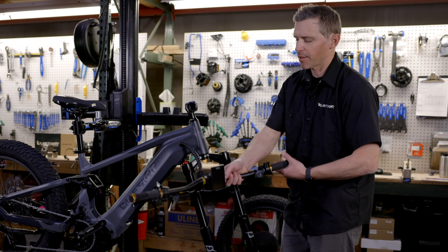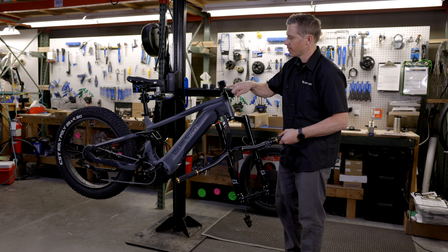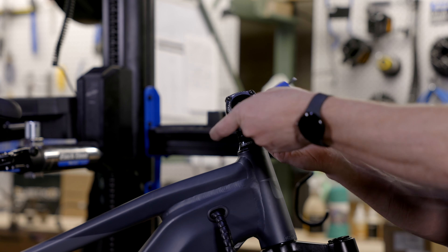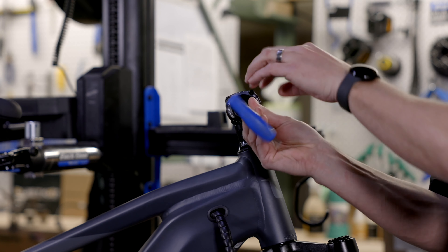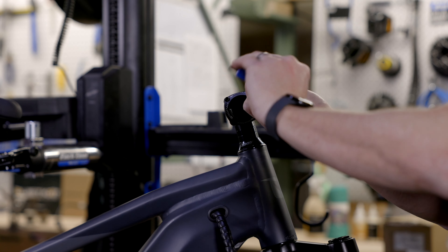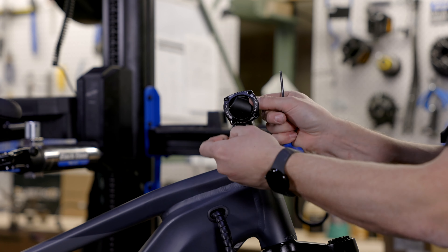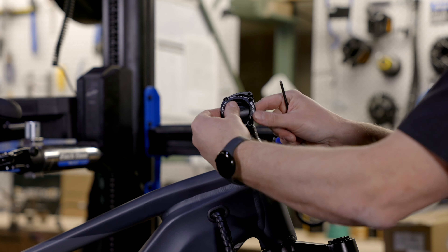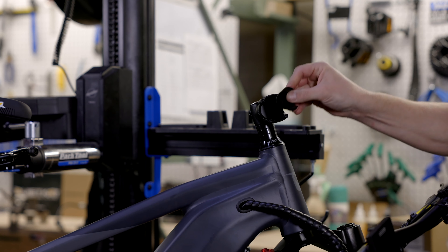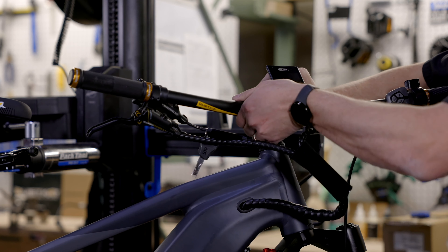Next step on our Ibex is to install the handlebars. To install the handlebars we're going to need a 4mm allen key to loosen the four bolts on the stem and put our handlebar into place. We'll take our 4mm allen key and loosen the four stem bolts. You can set these bolts aside. You'll see that the Ibex has a Pro Max stem on this one — it has a little dust cap. We'll make sure to hang on to that and set it aside as well.